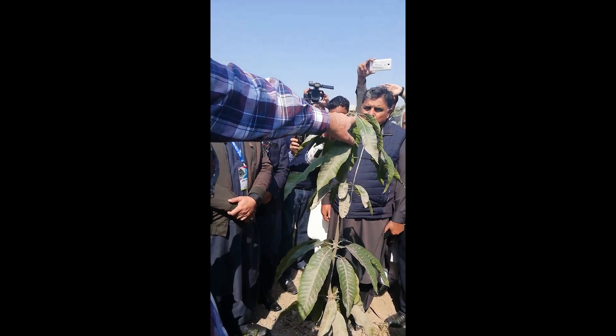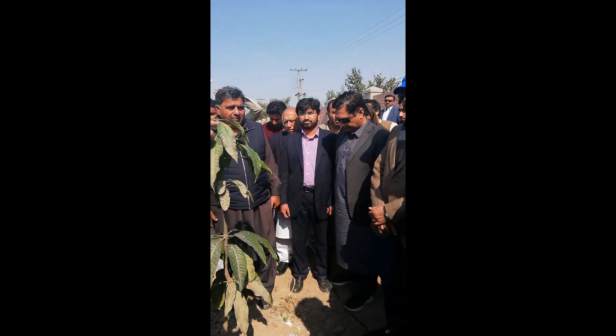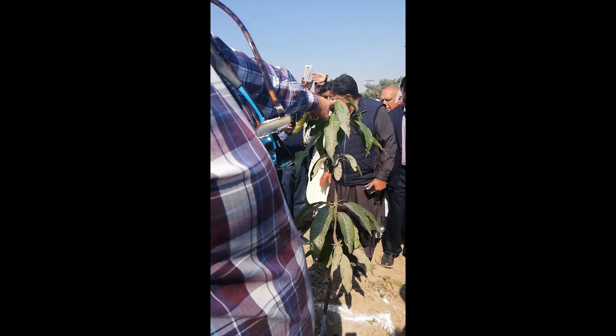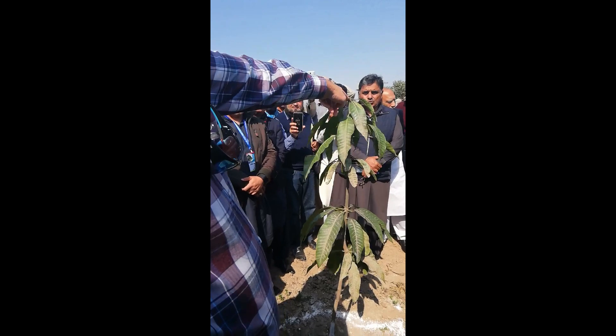And then you see signs of growth. After you've planted them, you wait. You wait until you see signs of growth. Guess what I see here? Signs of growth.